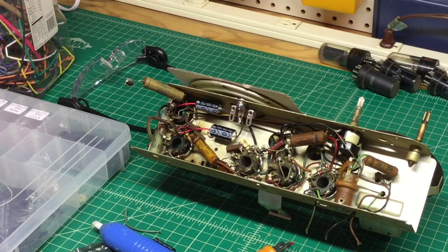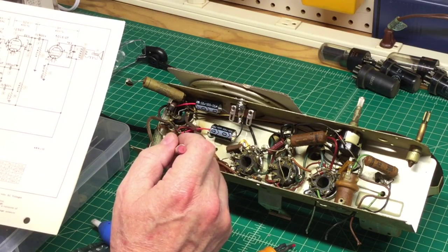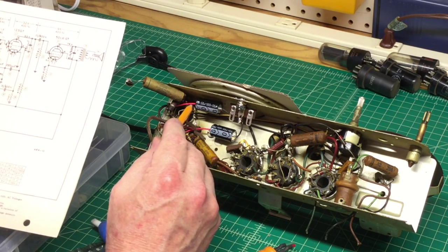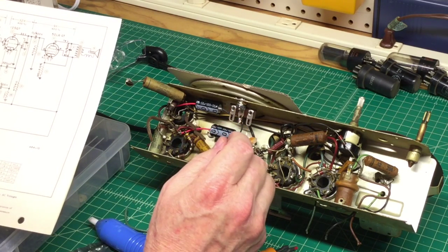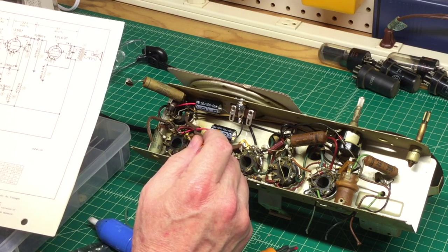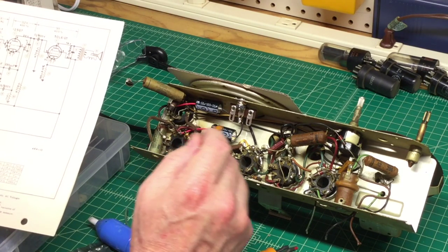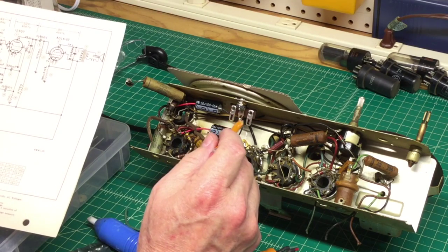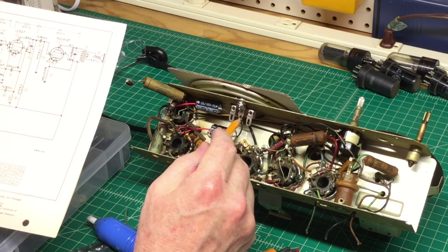I've got the new electrolytic capacitors in and mounted. I came from pin 8 of the 35Z5 rectifier — that's the plus lead — and back to ground. I'm double grounded here; this is chassis ground, which I confirmed earlier. For the second cap, I'm coming off pin 4 of the 50L6, with the two negative leads tied back together. The two unused terminal strip lugs remain, but this served my purpose well.